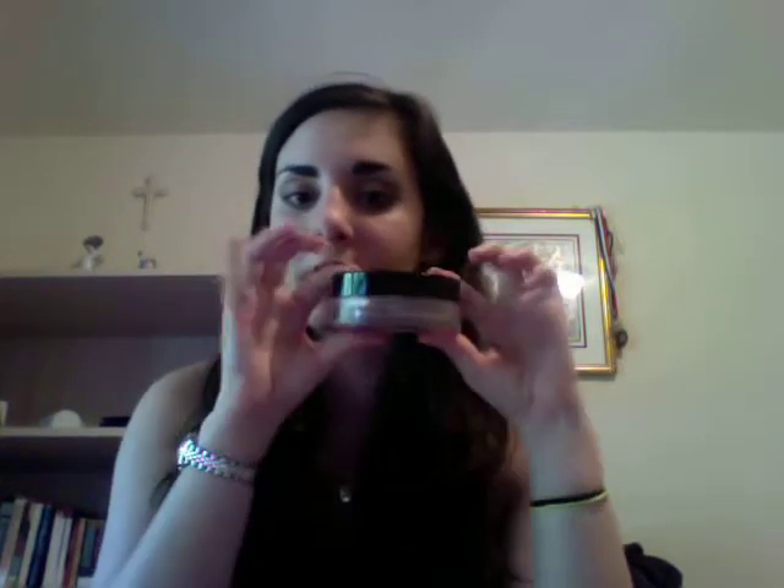This comes in a huge compact. It's definitely worth the $48 I spent on it — that's in America; I don't know how much it is in Canada or elsewhere. It has beautiful packaging and it's fairly big, but this is not something I would travel with — that's a con.